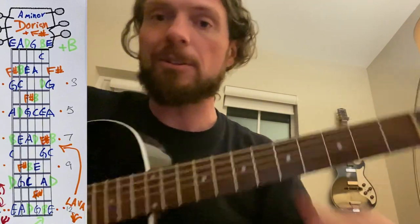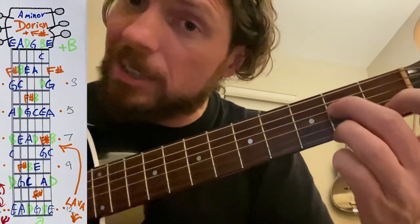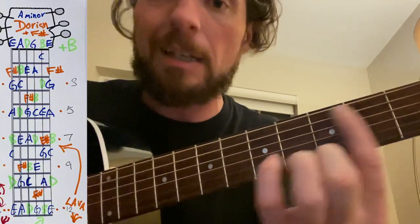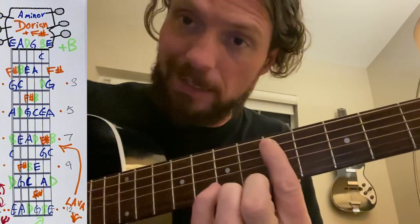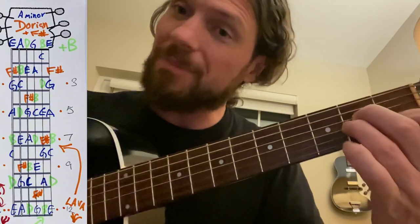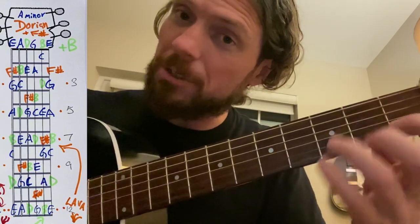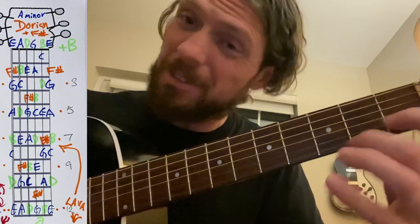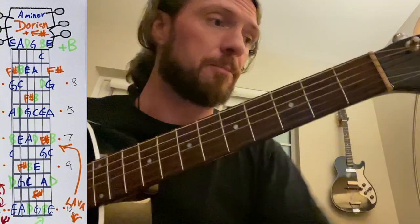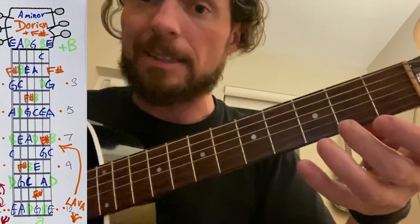The Dorian has a really interesting sound, often used over an A minor 6 chord. Anytime you add an F sharp note in, you would have these letters: A, B, C, D, E, F sharp — that's the orange one — G, and A. If you play that over an A minor chord with an F sharp, it sounds like the Dorian mode. It works really well if you have a chord that's using F sharp, like a D major chord, which has an F sharp in it.